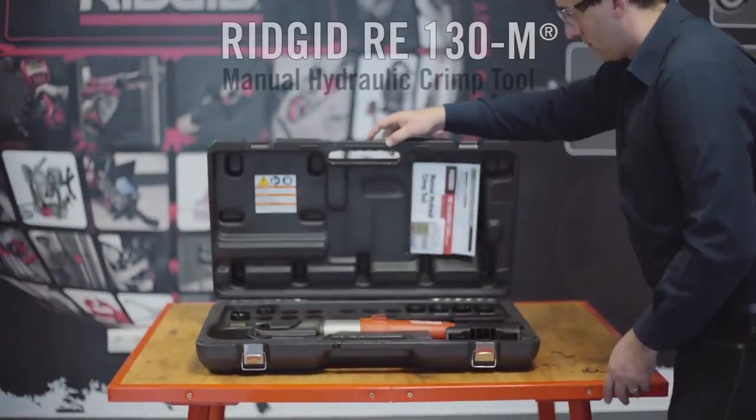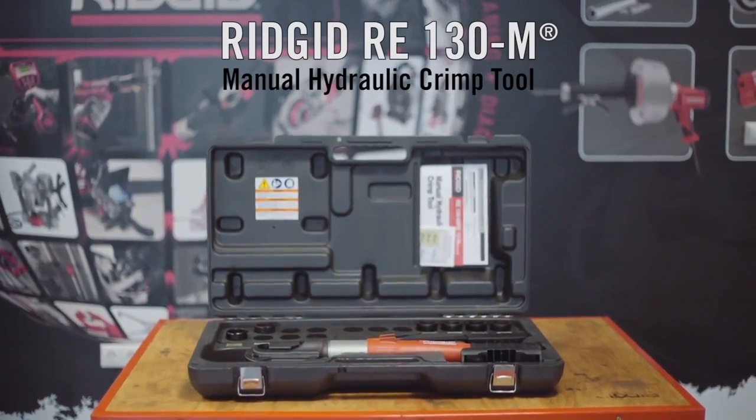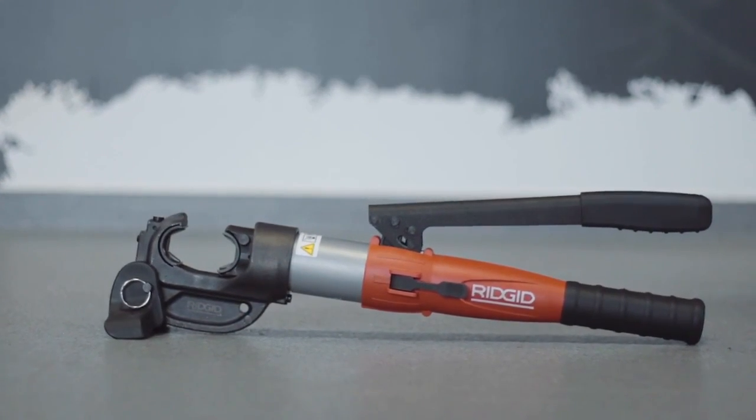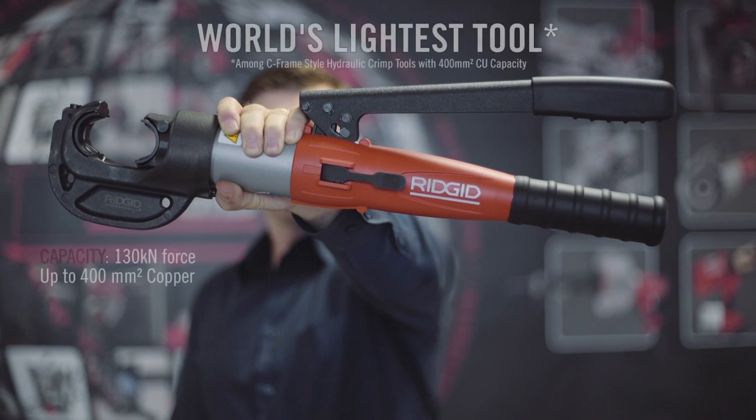The Ridgid RE-130M brings you portability and ease of use. With a weight of only 5.3 kilograms, it is the lightest C-frame style tool available on the market that can crimp copper lugs and connectors up to 400 millimeters squared.